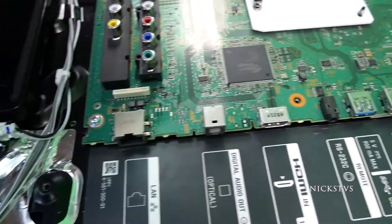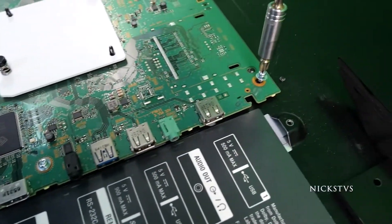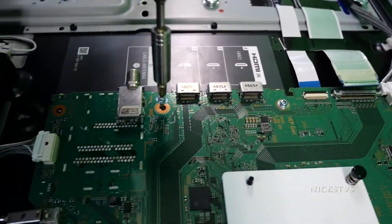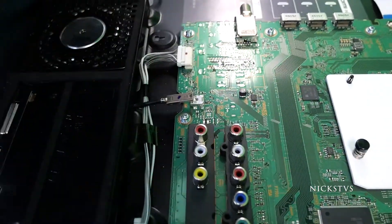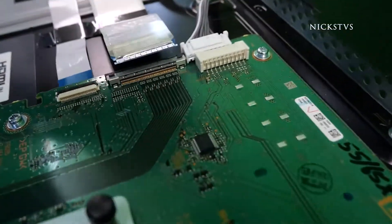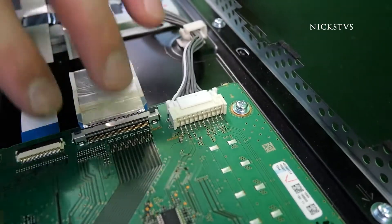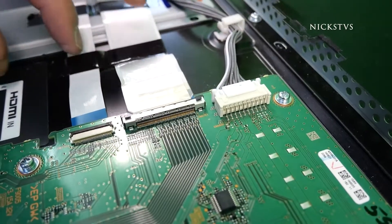Reinserting the cables is going to be a little bit easier actually because we're not going to have to engage any of the locking mechanisms. We can just go ahead and push them right back in and it auto locks. Same with this one — we don't actually need to press those buttons, we can just push in the ribbon. You will feel and hear a little bit of a click as well.